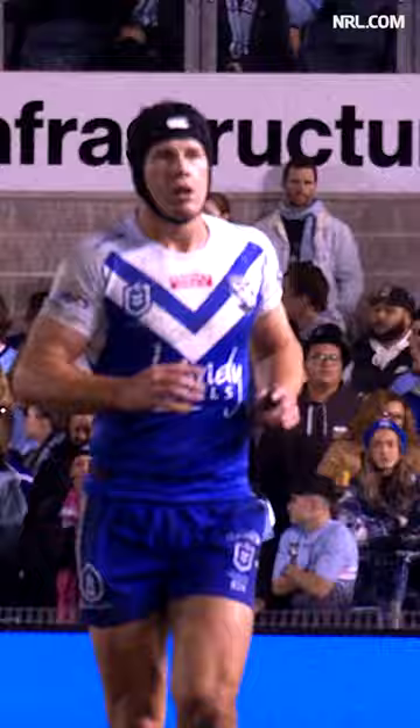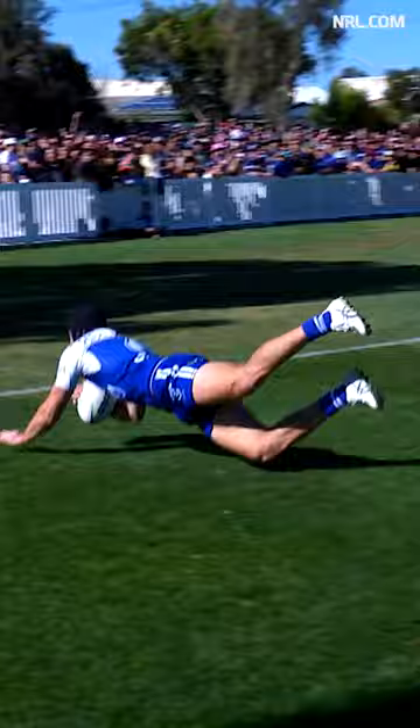40-20. Now it has to come off hands — it's a 40-20. Burton. What a player he is.